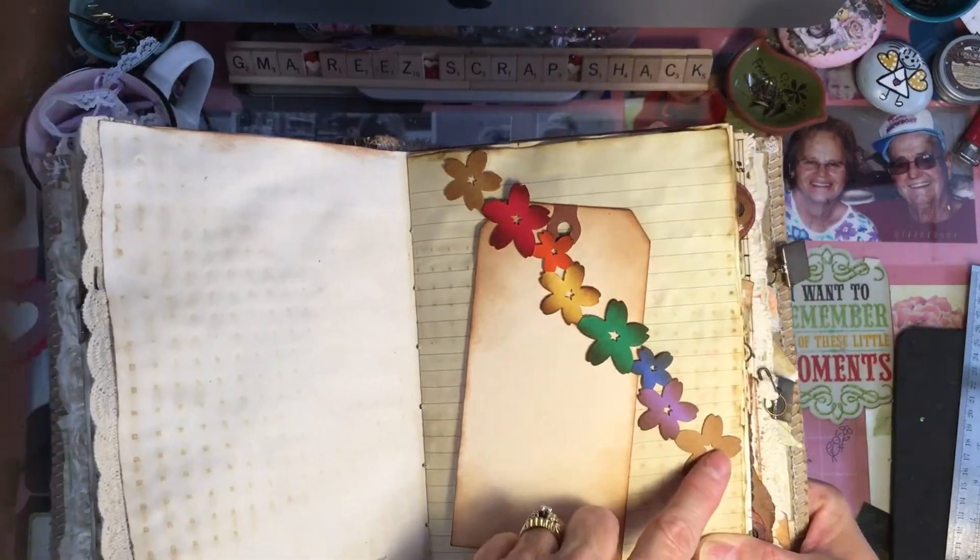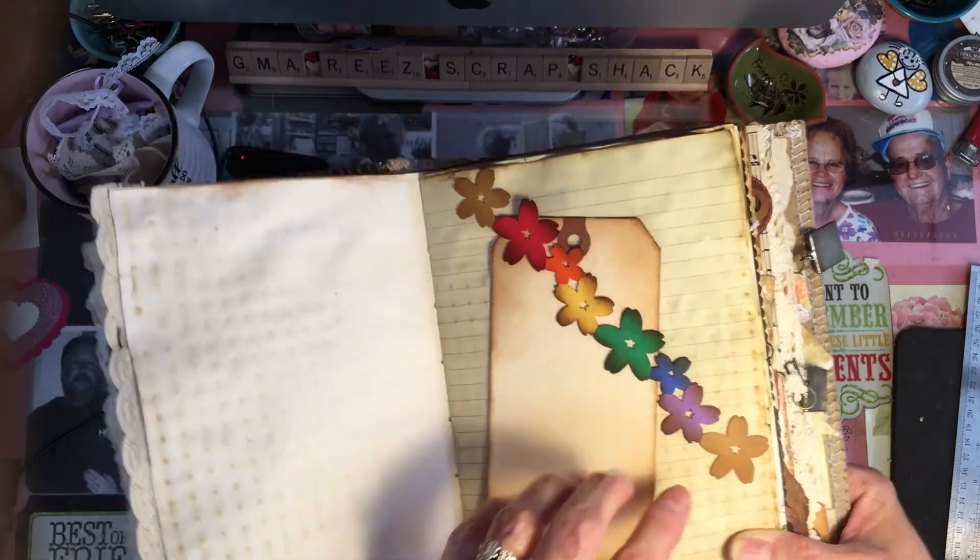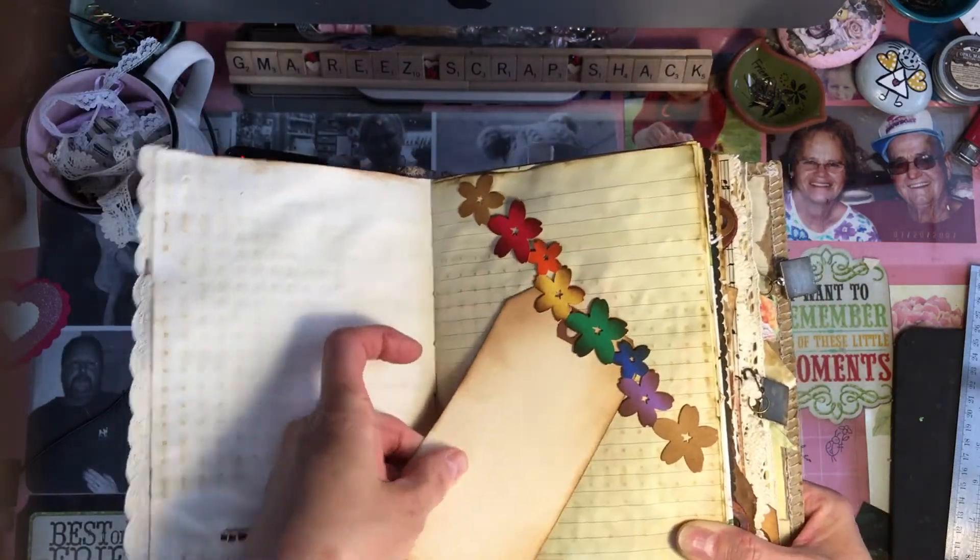I punched out the different colors in cardstock and glued them on there for a belly band that looks like a rainbow.